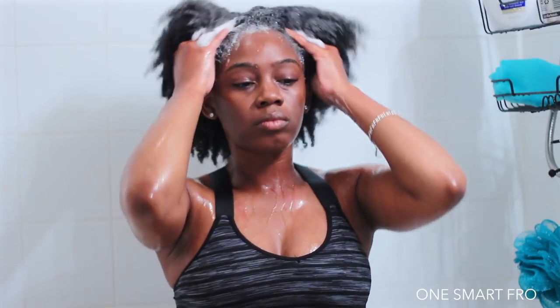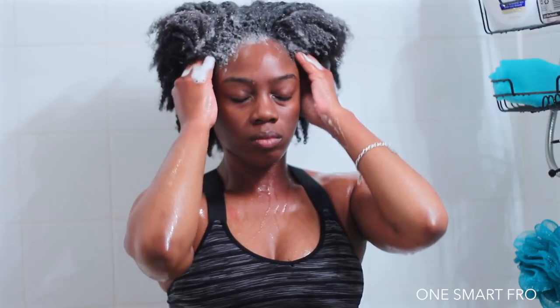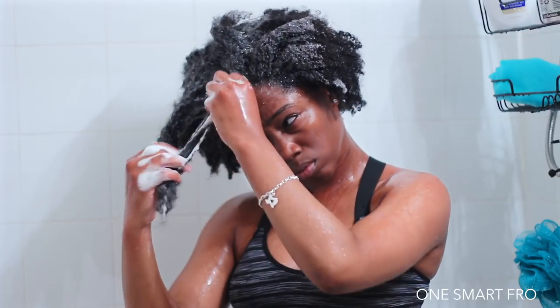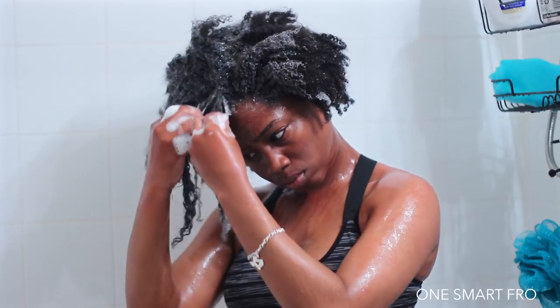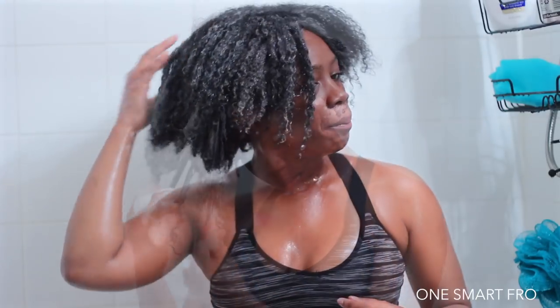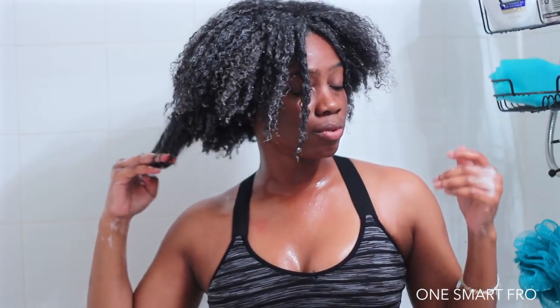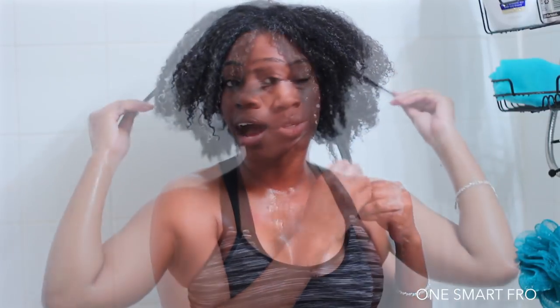Okay, so with this shampoo nicely in my hair, I have to say right off the bat that detangling was a breeze. I feel like I get this slip where I can actually run my curls through it easily. Even the back, which is definitely the kinkiest part of my hair — I can easily run my fingers through it. My hair does feel moisturized right now with the product still in, and I'm easily getting rid of some tangles without having to do too much.